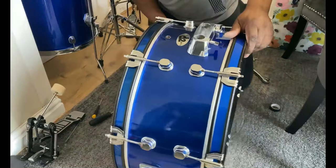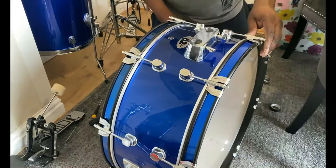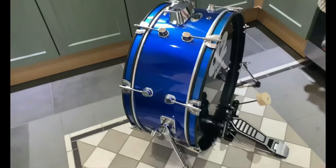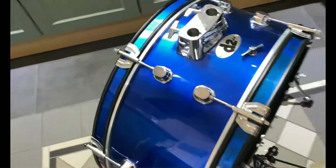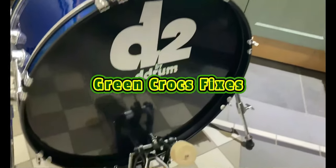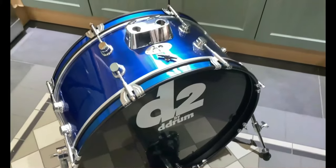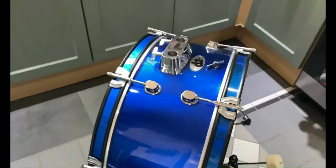Now I've just got to put the legs on, but before that I'll show you what the unit looks like now that I've cut it down — not too bad if I say so myself. Here you can see what it looks like with the pedal on, with the hole drilled out. Doesn't sound too bad — it's just my practice drum kit, and I've got neighbors so I'll need to sort out the sound.